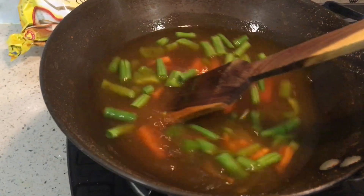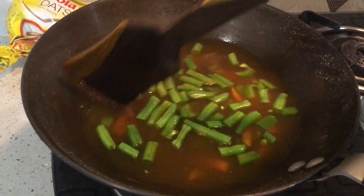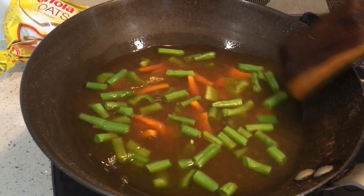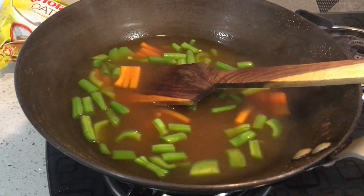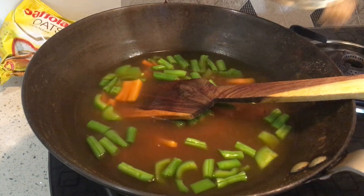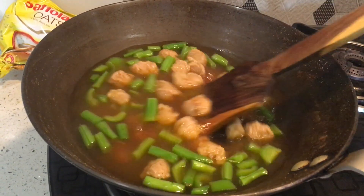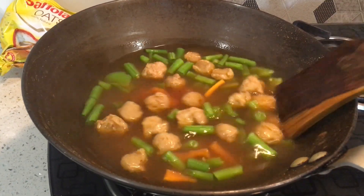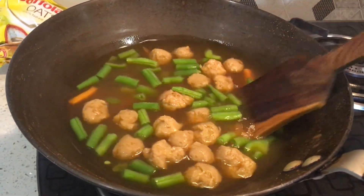Mix it well and put it on medium to low flame. After 2 minutes, we will add soya chunks. Mix it well. You can use mini soya chunks or soya granules.